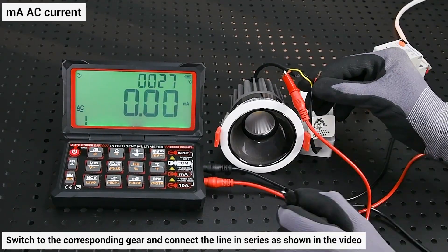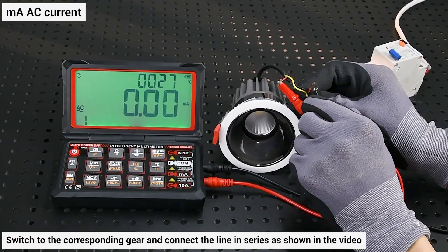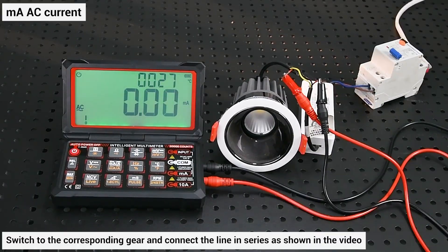Mar AC current: switch to the corresponding gear and connect the line in series as shown in the video.